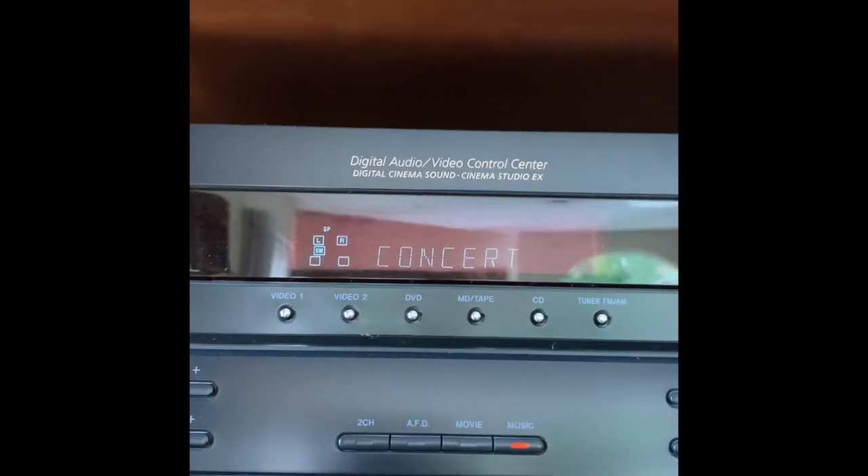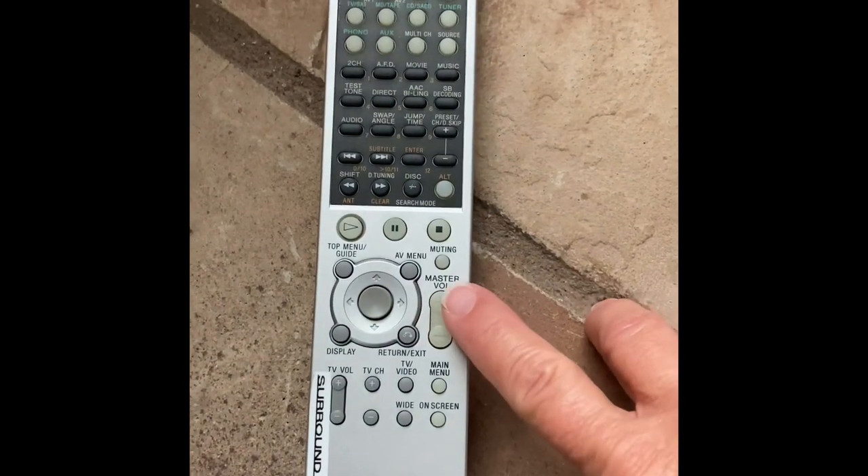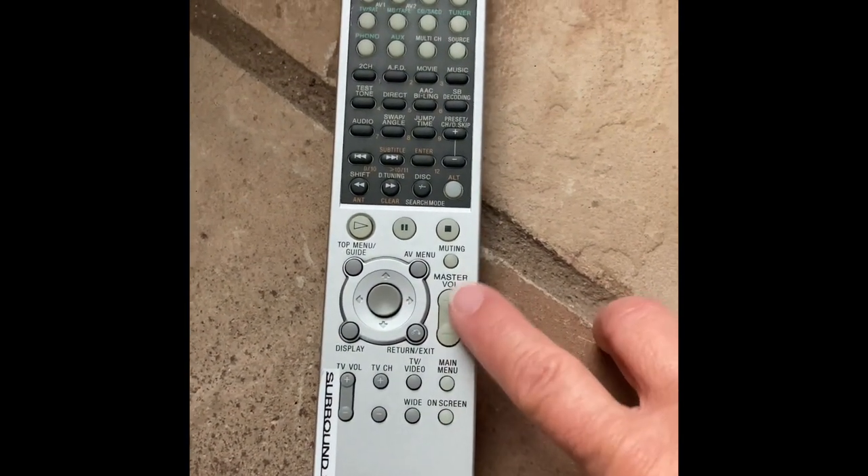Your satellite does come with music stations that are on the 800 and up channel. On this remote control, you can control the volume with this switch.